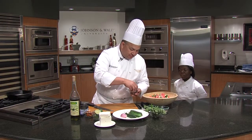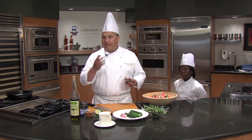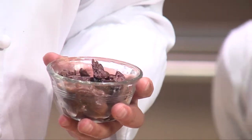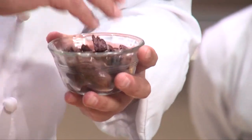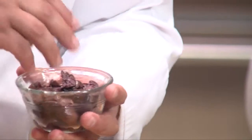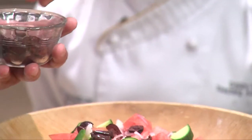We have some Kalamata olives that I pitted. Sometimes you can buy pitted Kalamata olives, but even if those say they're pitted, you have to be careful — it's a machine. They don't get 100% of them, they get probably about 98, 99% of them. But for some reason there's always one or two, so I like to drizzle those in.